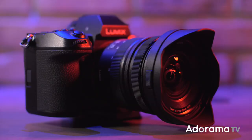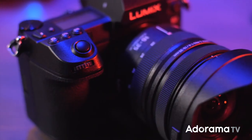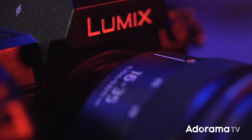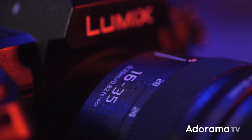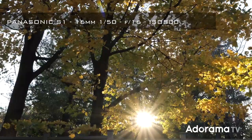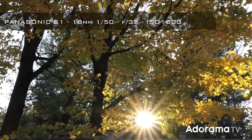Just like the other S-Pro lenses, the 16-35mm has an all-plastic body to keep down the weight. Don't let that throw you off — the image quality is superb. I've been playing around with this lens on a Panasonic S1, and this is a near-perfect wide-to-medium zoom lens.